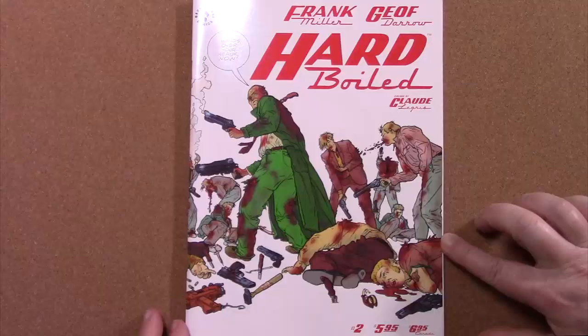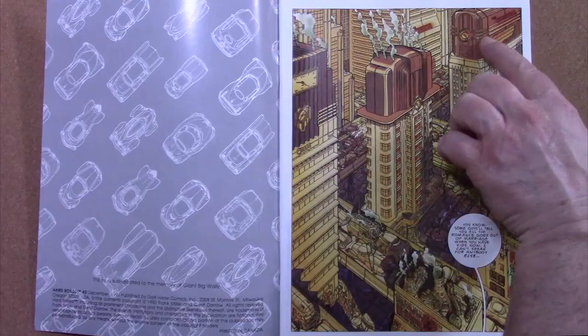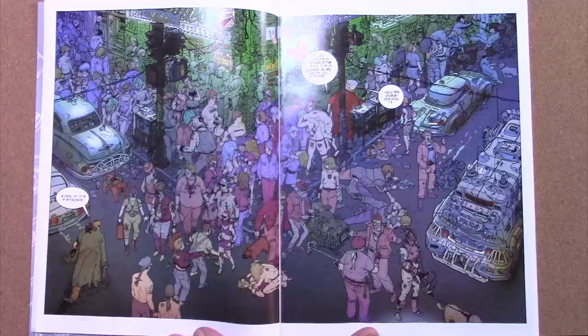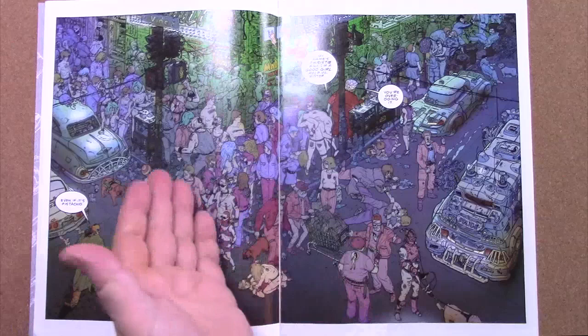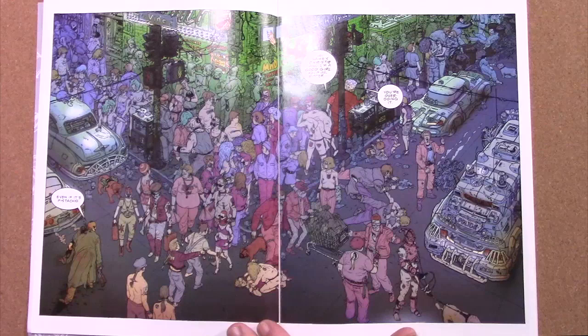Here is issue number two. On this cover, as you can see, the blood is red. I wonder if Darrow was an architect, because the draftsmanship on this one-page spread alone is brilliant. The tops of these buildings are like antique radios. There is no wonder why this series won the Eisner Award. Here's the degradation of the cities — the city street with people screwing in the street, people getting mugged and killed, all manner of freaks and degenerates. But it's just so wonderfully drawn by Jeff Darrow and colored by Claude Legree.